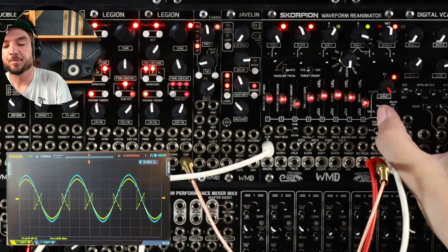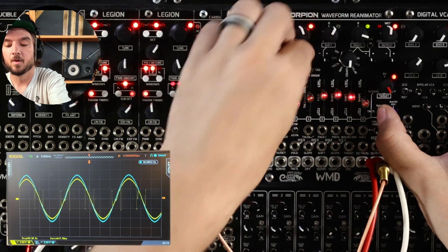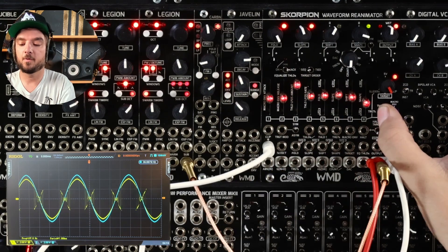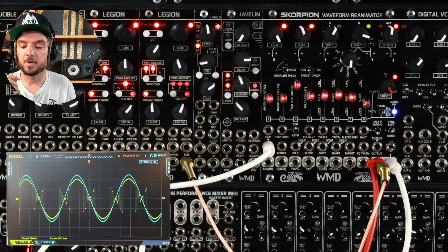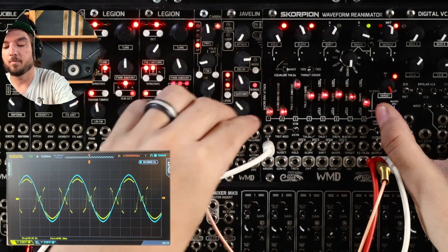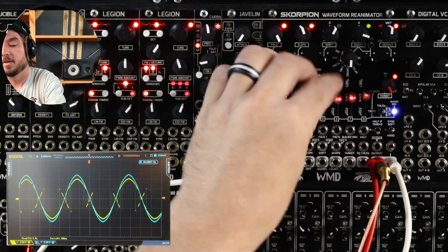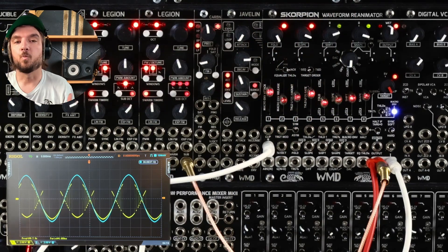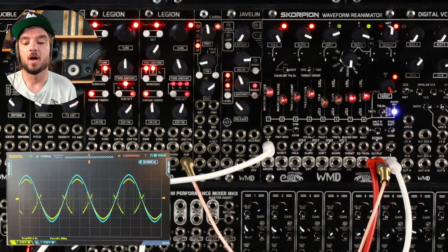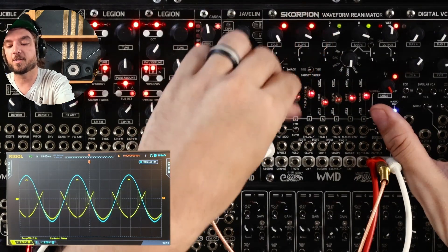Next we can modulate all of our thresholds. If I set all these in the middle, we have a threshold LFO amount — turn that all the way up. Then we have the rate for that LFO. So now we are modulating all of our thresholds. It's one LFO controlling the speed of seven other LFOs — each one has their own individual LFO, but their rates are on a weighted scale compared to the first one. So everything's a little different, which gives you some cool modulation right out of the gate.